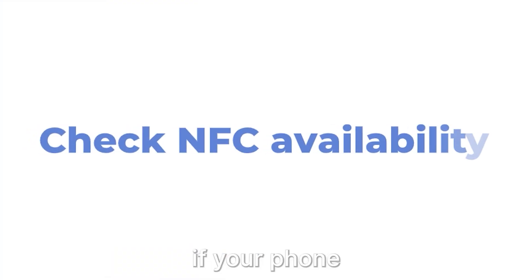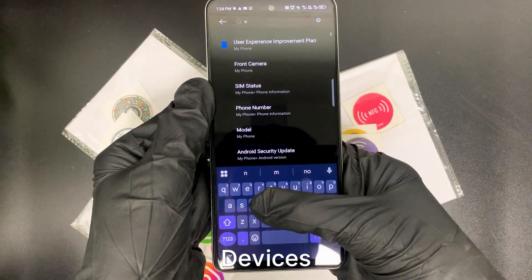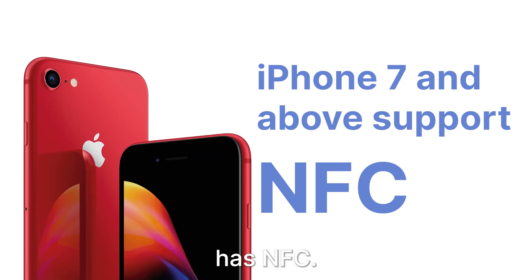First, check if your phone has NFC. On Android, go to Settings, Connected Devices, Connection Preferences. For iPhones, any model from iPhone 7 and above has NFC.